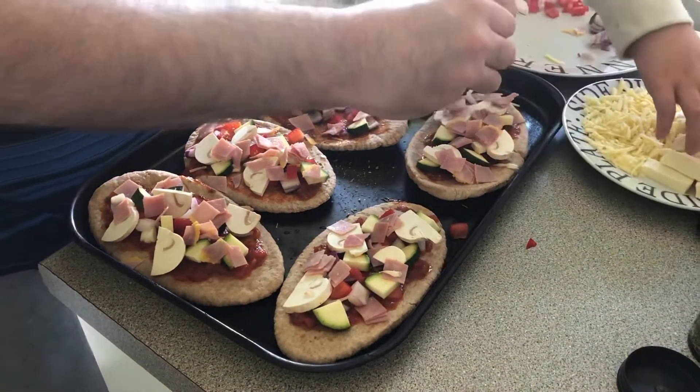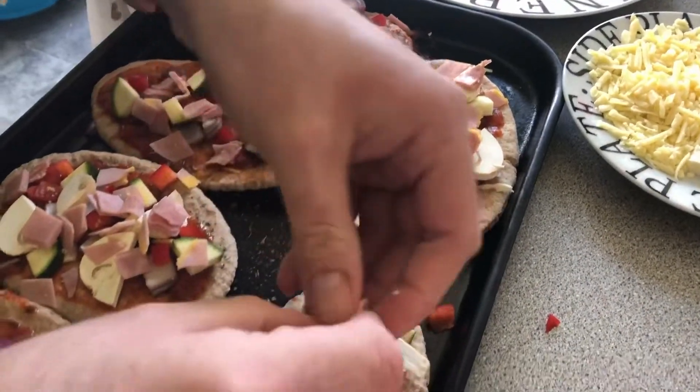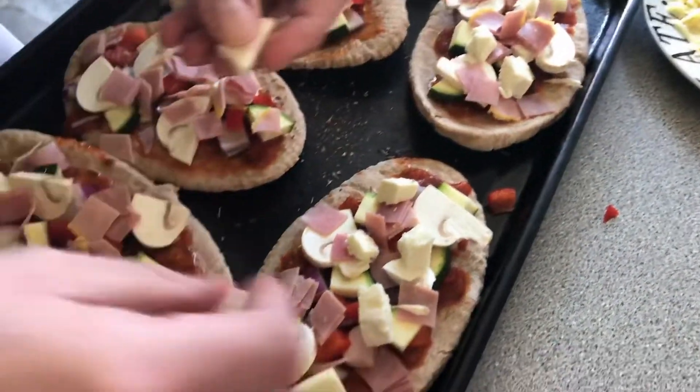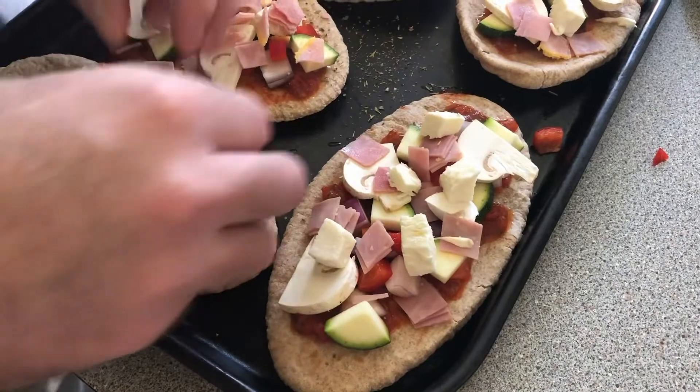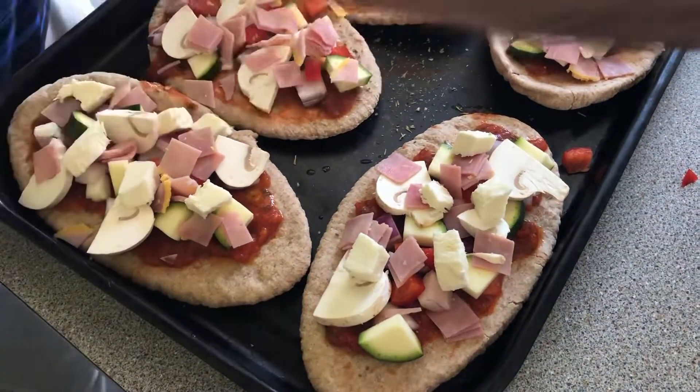Break your mozzarella over the top in a few pieces. If you haven't got mozzarella, grated cheddar works just fine. We're just lucky to have mozzarella to hand, but really any type of cheese can work.